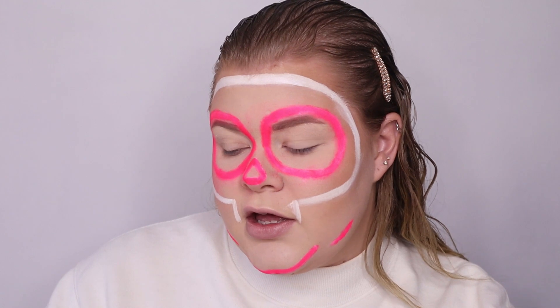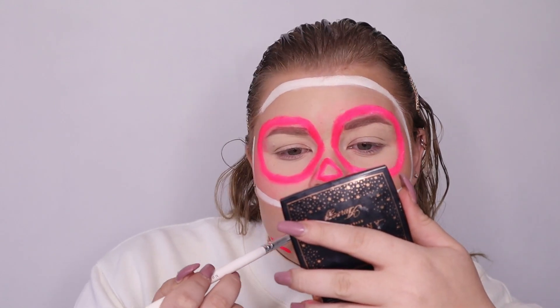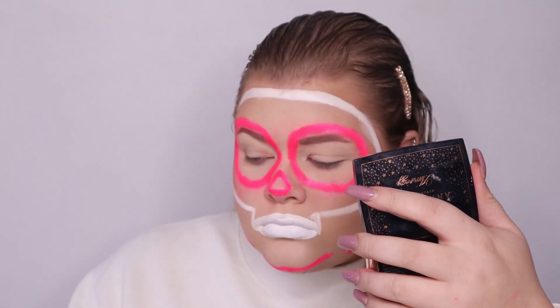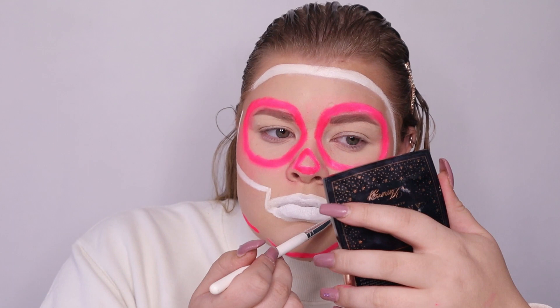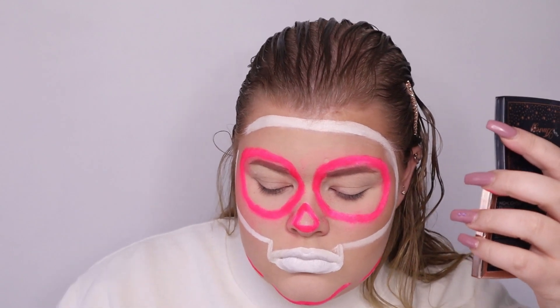For our next step we're gonna do our lips. You want to take like a ton of white paint and just smudge it over your lips — you don't have to follow your lip line, just go crazy. Now you're going to set that in place with your neon pigment.